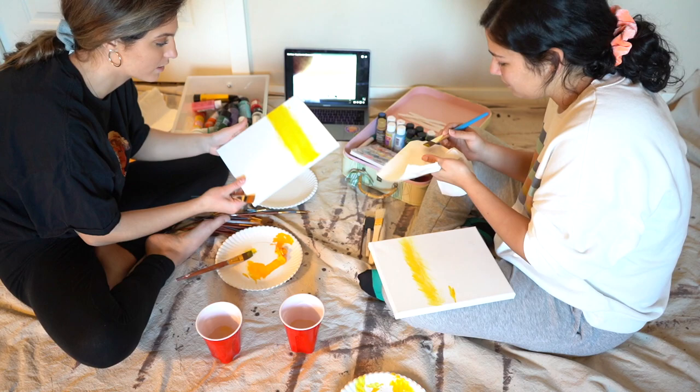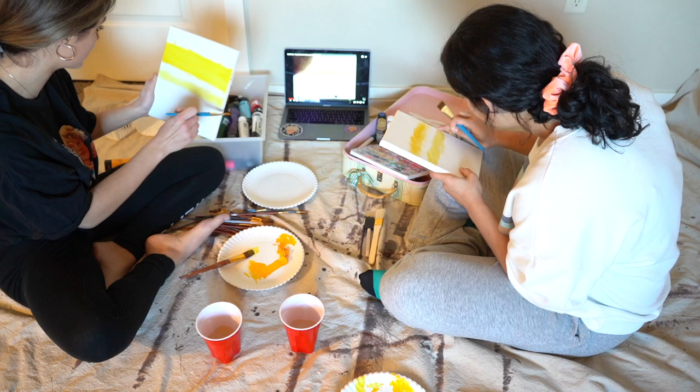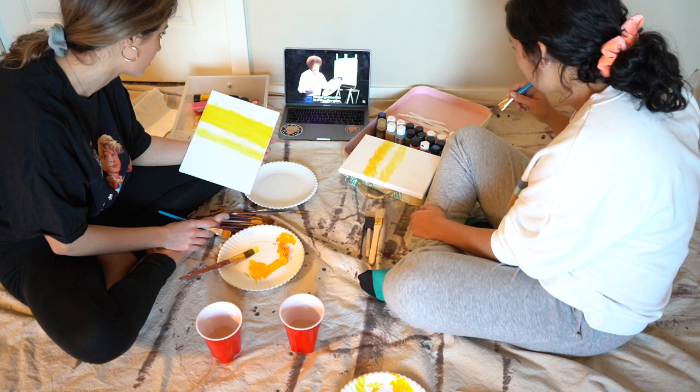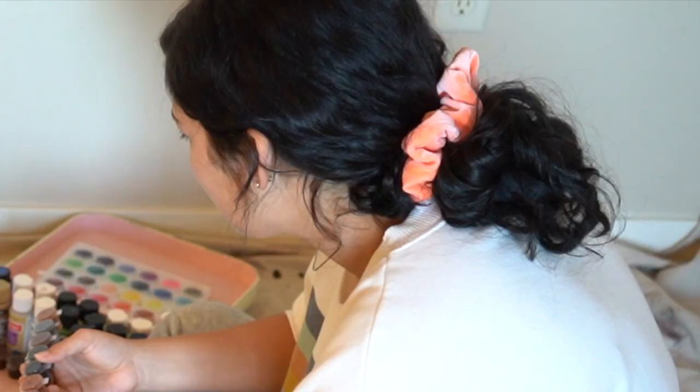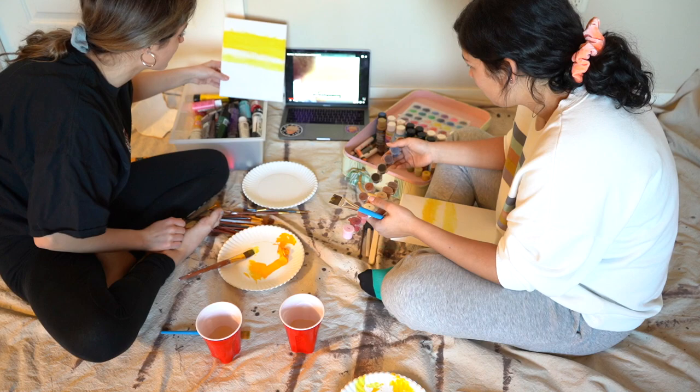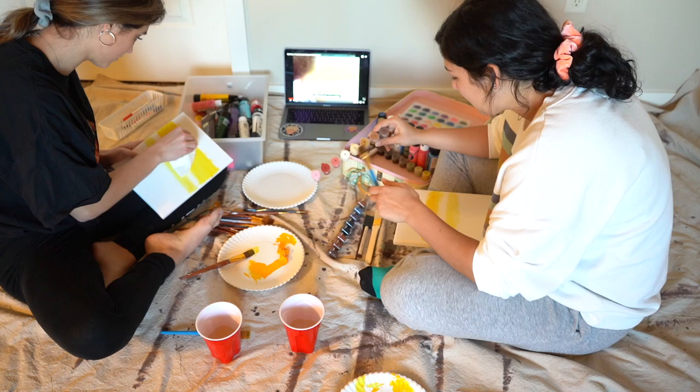I'm going to take a dry brush because this is really pigmented and I'm just going to try to blend it. It's such a crooked line — this is really crooked. Why does his look so smooth? This is so pigmented compared to his.